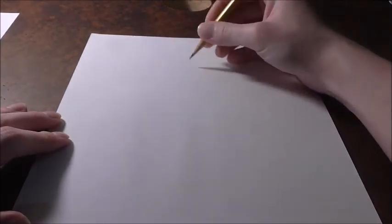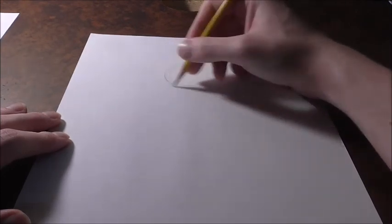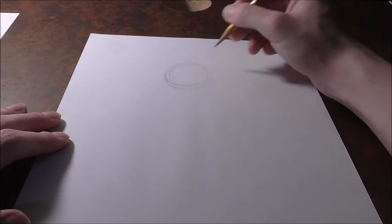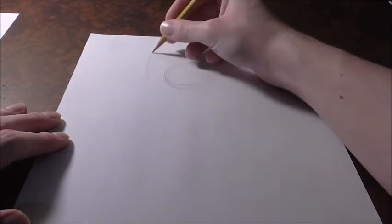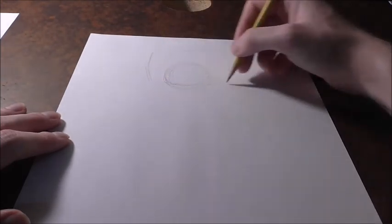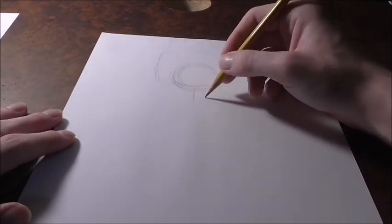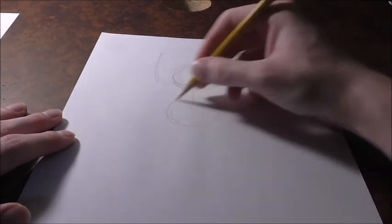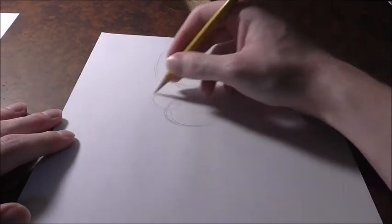Alright guys, let's jump into it. Garnet's not actually going to be too hard. We're going to start out with a nice light circle and just lay out the shapes for her body. She has a nice circle, and then we're going to get like a square or rectangle around her head — this is going to be her hair. And then her upper body is going to be like another big circle, and she's going to have another circle about here and one about here.